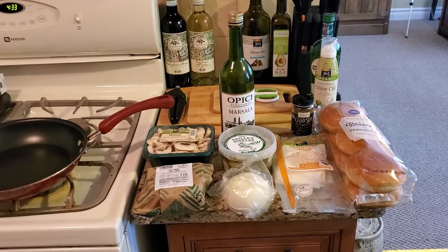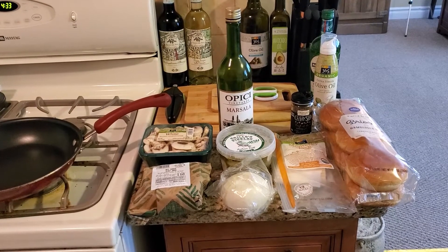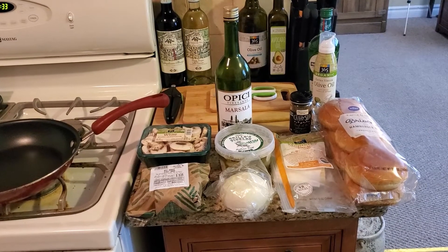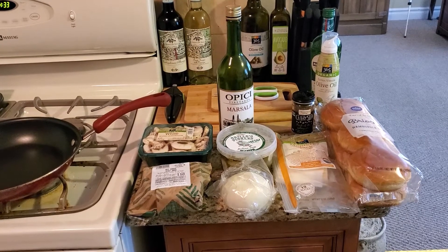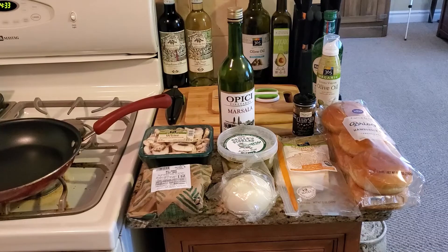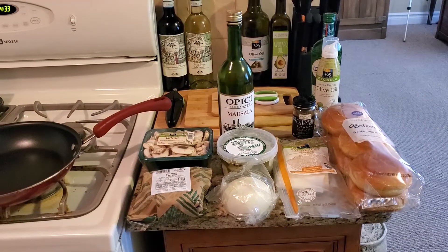Hi, this is Dan Soy, aka Batman in the Kitchen. Welcome to the Food Zone, where we take this journey together learning recipes as one. Today we are going to make a double sweet onion burger with Monterey Jack cheese and Marsala mushrooms.